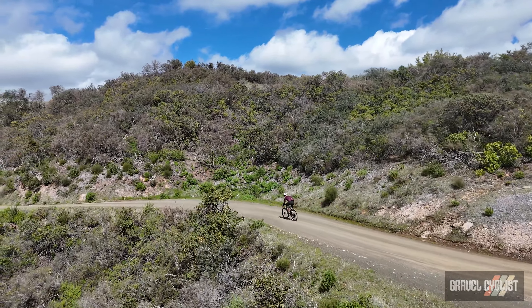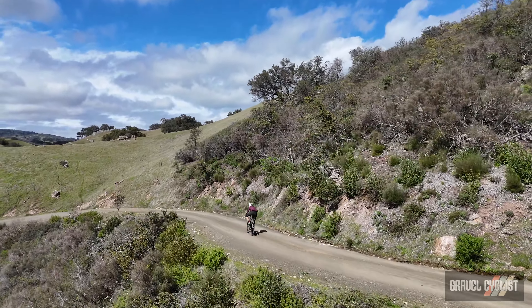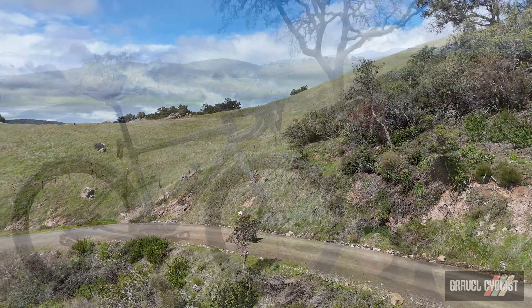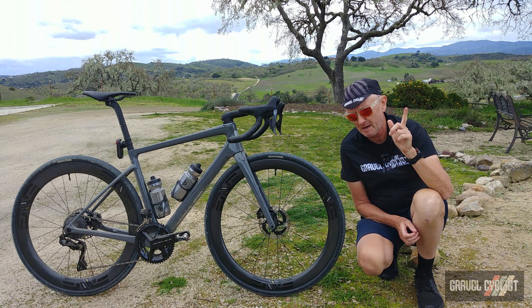If you're thinking about riding tyres bigger than 700c by 35mm, Enve suggests you think about riding their MOG bike. It's a full-on gravel bike with clearance for 700c by 50mm tyres, and I have a video covering that sweet machine linked below or in the little pop-up above.